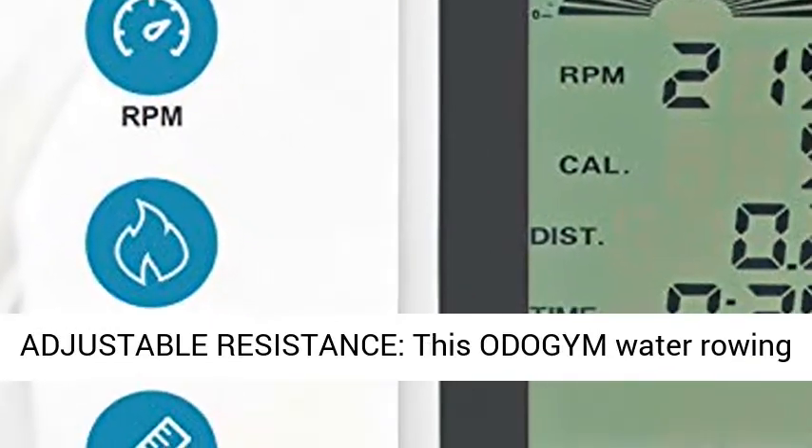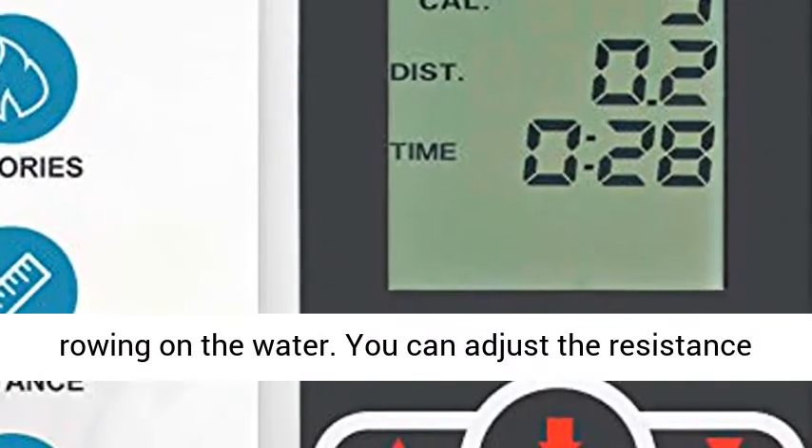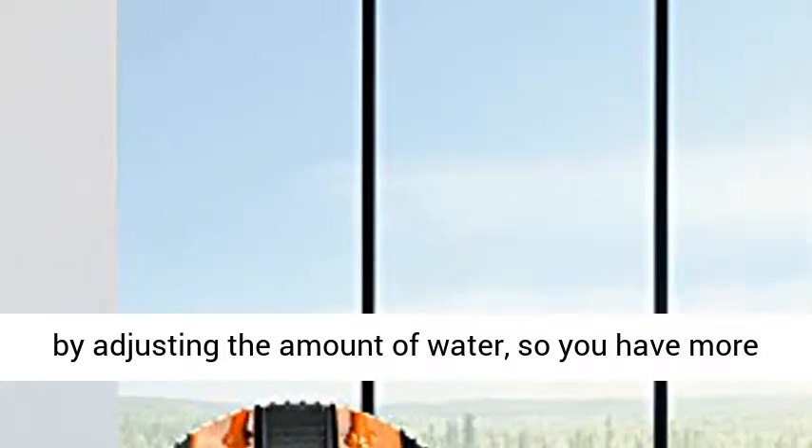This Ota Gym Water Rowing Machine is specially designed to approach the real rowing experience on the water. You can adjust the resistance by adjusting the amount of water, giving you more varied rowing experience and training intensity.